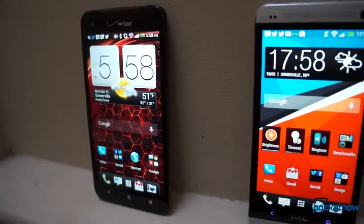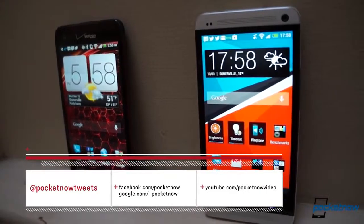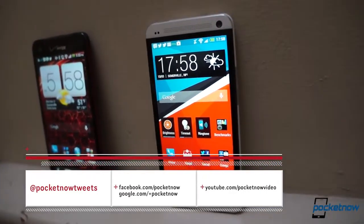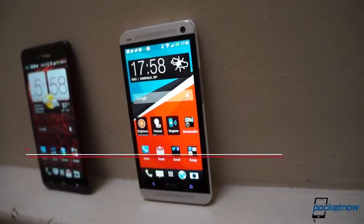We're still relatively new to the HTC One, so rather than make guesses or premature proclamations, we're going to leave some conclusions for our full review. Follow Pocketnow on social media and subscribe here on YouTube so you don't miss it.